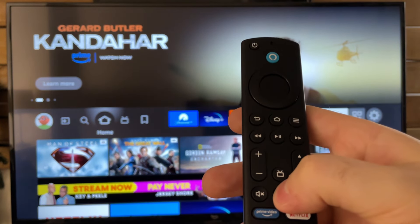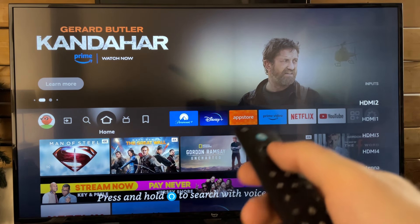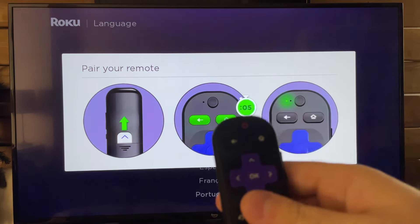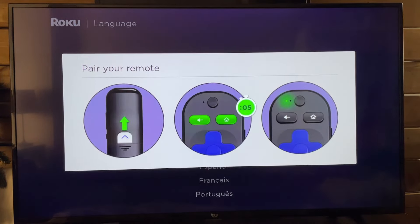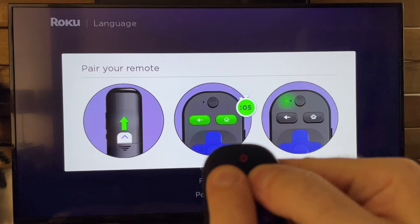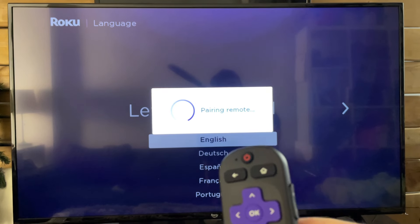Once you've done that, grab your old TV remote. We're going to be changing the input to whichever one you plugged the streaming stick into — in this case HDMI 2 — but just change to the input for whichever one you used. It's going to ask you to pair your remote. There's a little slip on the back, so make sure you pull that out. Make sure your batteries are working, then press the home button and the back button for five seconds, which will cause the green LED light to flash, indicating that it's pairing.